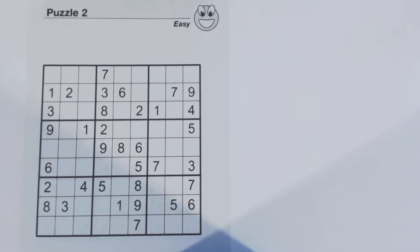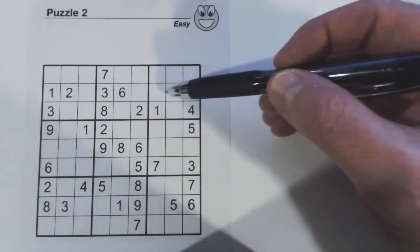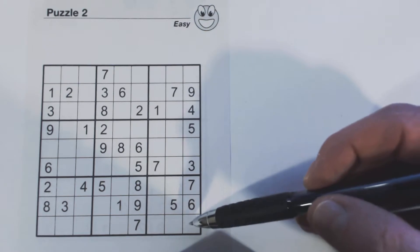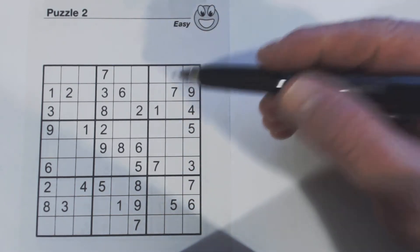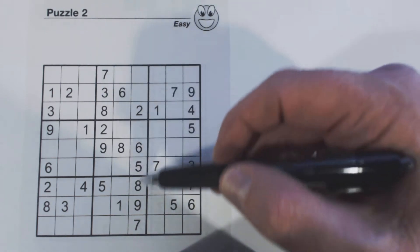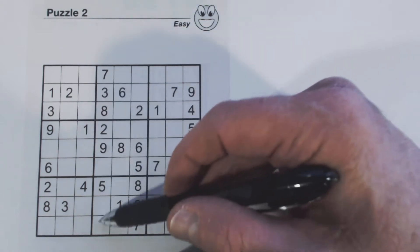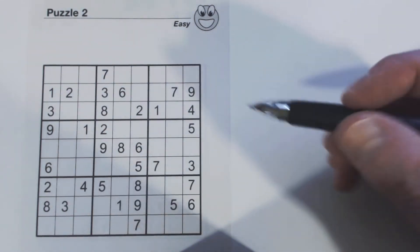First of all, I'm going to look at rows and columns that are pretty much filled in, like this one right here — it only needs three numbers. Only three cells in this column here are missing or empty. Over here we've only got three cells empty, and down here too, so let's look at those first.